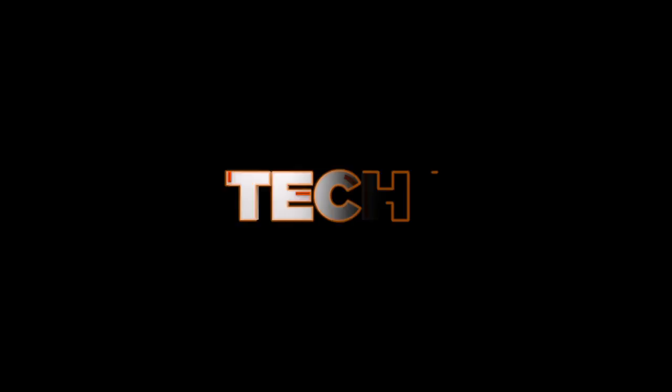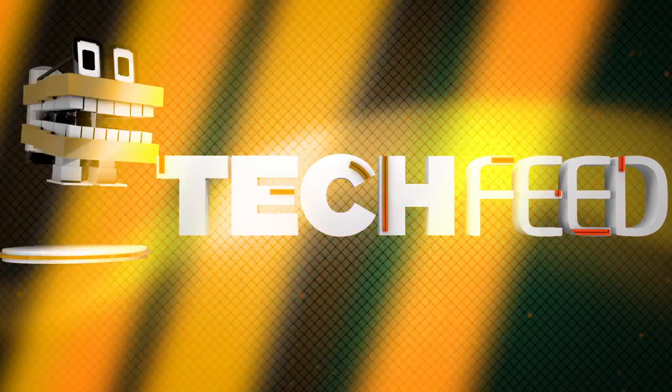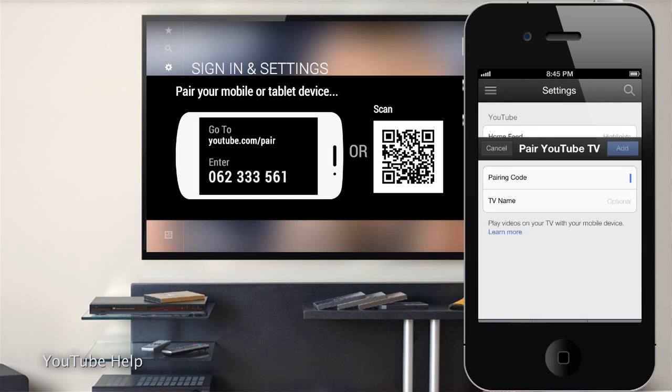YouTube really wants to live on all your screens, and now they've made it much easier to do so, at least on your TVs. Yesterday YouTube released a big update to their official iOS app, which enables one-touch direct streaming to your smart TV or console. This feature is found in the settings section under Send To TV.